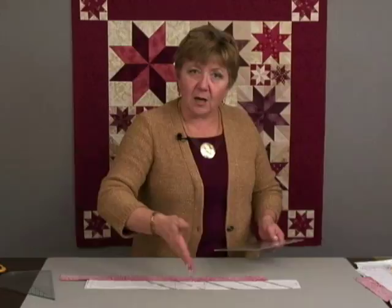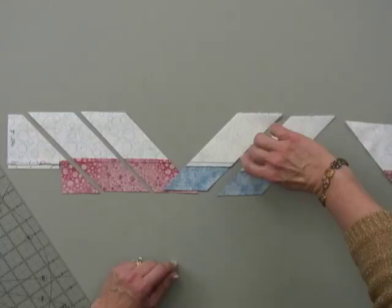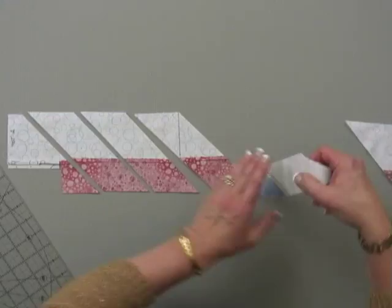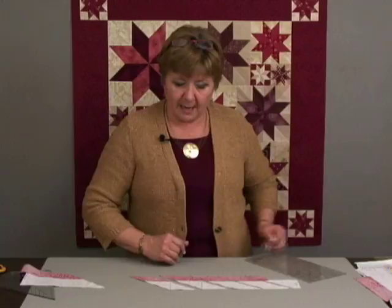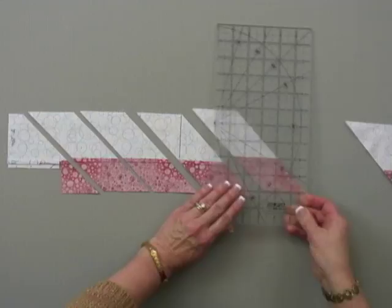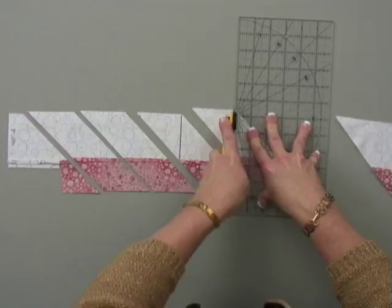This second cut is easy if you happen to be right-handed. But for those of you cutting left-handed, your pieces look like this and it's very difficult to find the tip of that red diamond point. So if you are left-handed, make your cuts going this direction left-handed. But when you make your next round of cuts, flip your pieces over so that they look as if they were cut from a right-hander, and then you can simply take your cutter and cut this way. If you happen to be left-handed, move your ruler over like this and cut in this direction with your left hand. Lefties, you're going to have to flip your strips over when you do it.